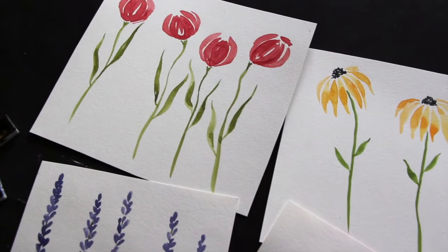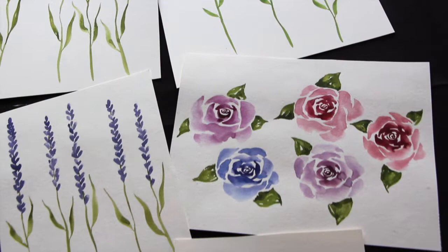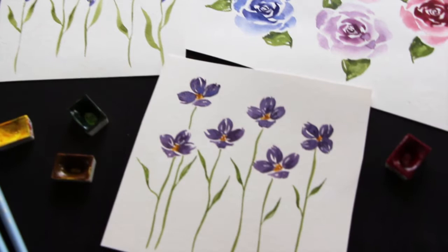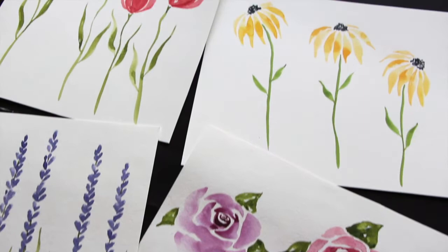Today we're going to be practicing tulips, lavender, coneflowers, little wildflowers, and roses. The way that I've organized today's tutorials is I am going to get started with the flowers that I would personally consider to be the simplest or easiest and we're making our way incrementally towards the most challenging one, which I consider to be the rose.